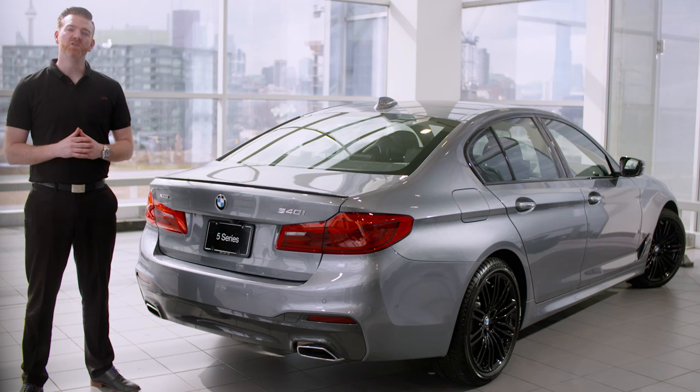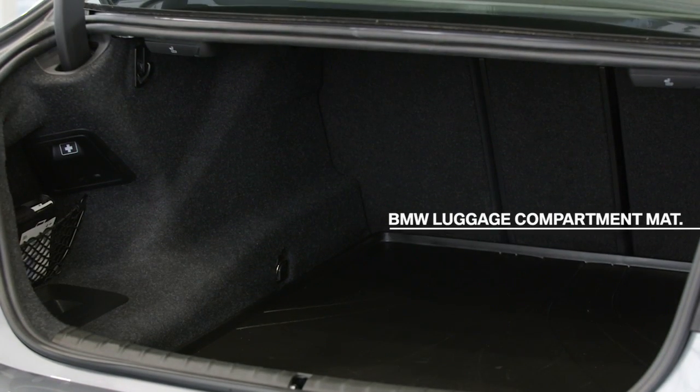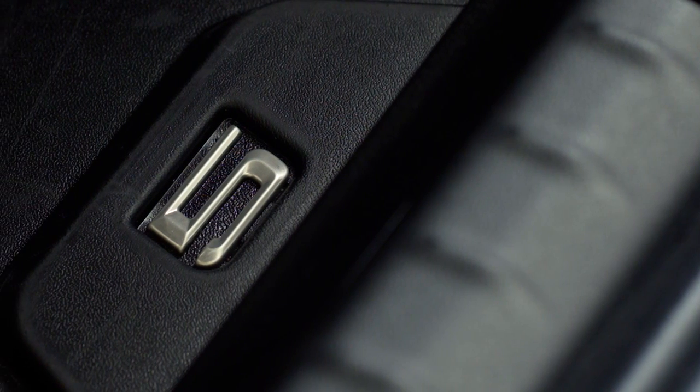Inside the trunk, we have the new BMW luggage compartment mat, which is designed to cover and protect the carpet. Made from a heavy duty plastic, this product is perfect if you have an active lifestyle and you transport a lot of wet or muddy gear around. It's especially handy during the winter months when you don't want snow damaging your vehicle's interior. It also features a special non-slip surface so your shopping bags and other cargo won't slide around in transit. And because it's made by BMW, it's accented with an elegant stitching pattern for that extra premium appeal.